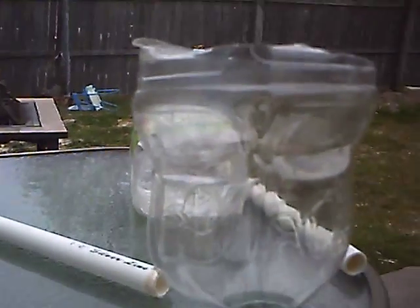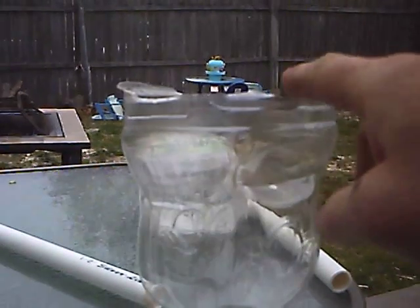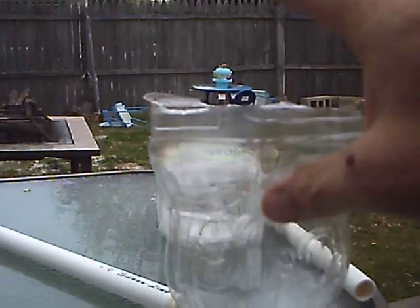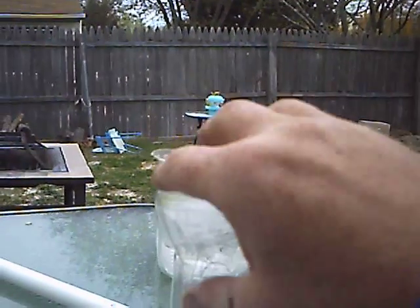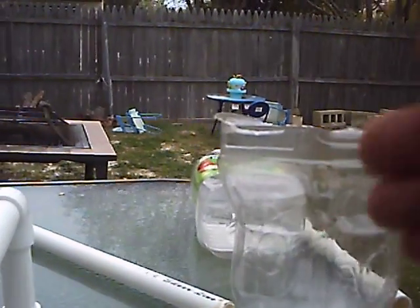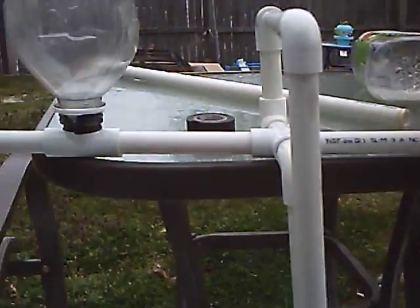By the way, it's very important to cut the tops off because if you have a Juicy Juice bottle or anything you're using and you don't cut it, you'll create an air pocket inside and it'll never fill up. You might want to put a vent in too, but I don't think you'd really need that right now.